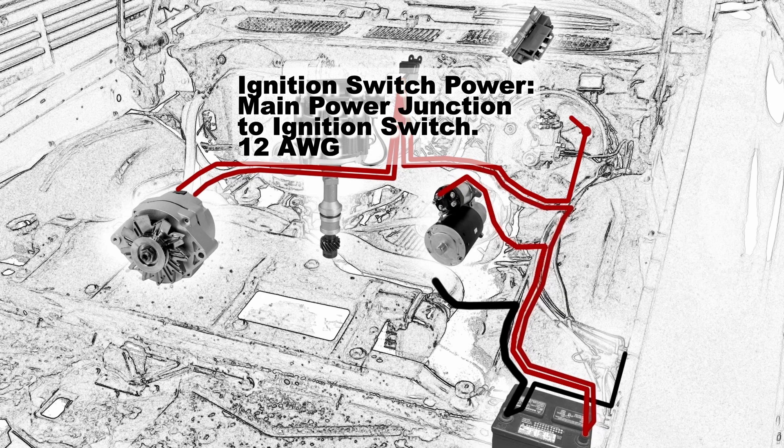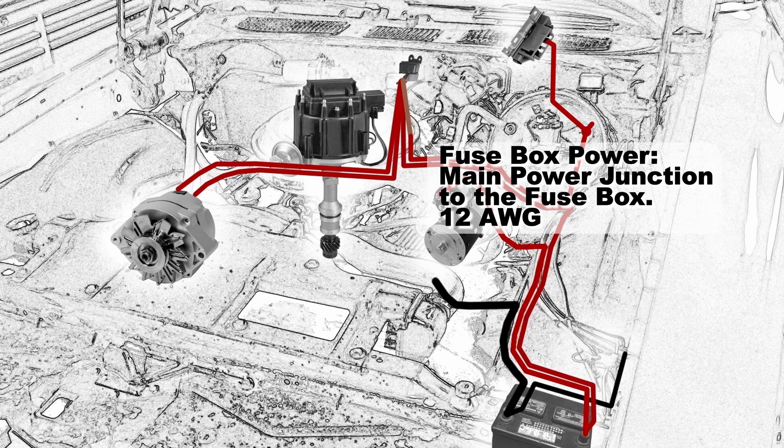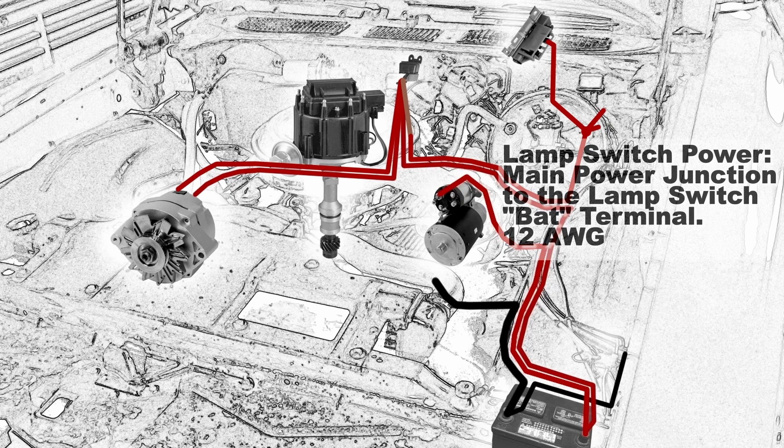The ignition switch will get its power from the main power junction — that should be a 12 gauge wire. The fuse box will get its power from the main power junction to the fuse box with a 12 gauge wire. The lamp switch will also get its main power from the main power junction to the lamp switch battery terminal — that should be a 12 gauge wire.